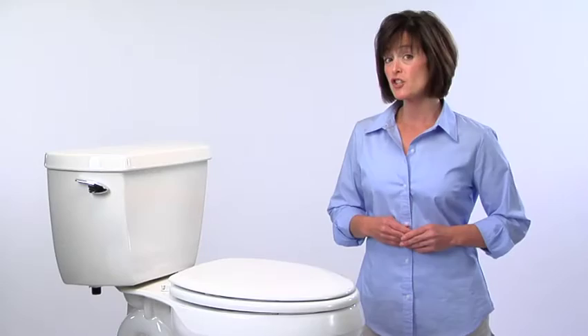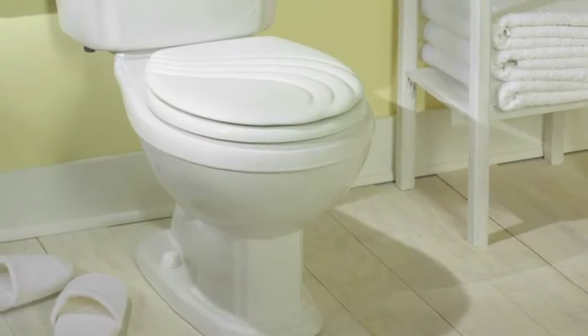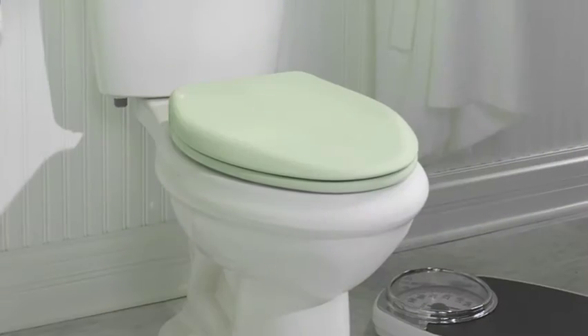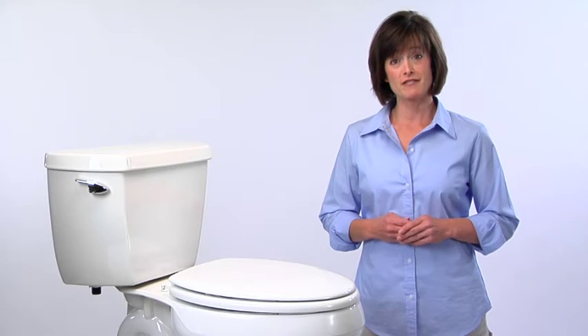Would you like to change your everyday seat to a designer look? Seats with easy clean and change hinges come in a wide variety of styles and colors. Change them every day if you want. Isn't everyday cleaning hard enough? Why not make it easy with easy clean and change.